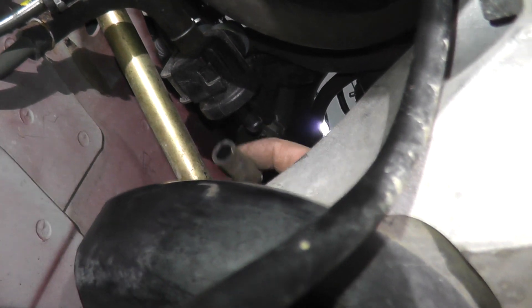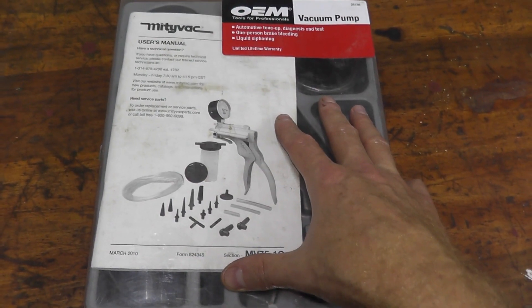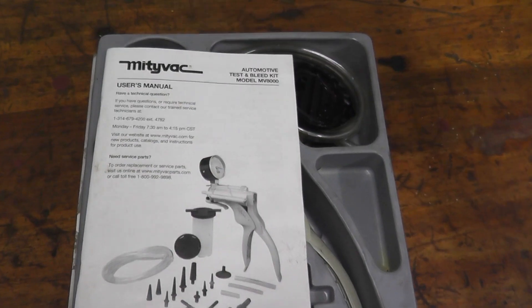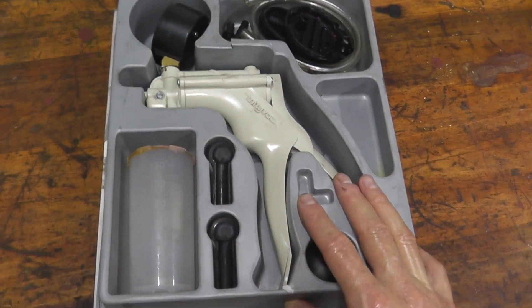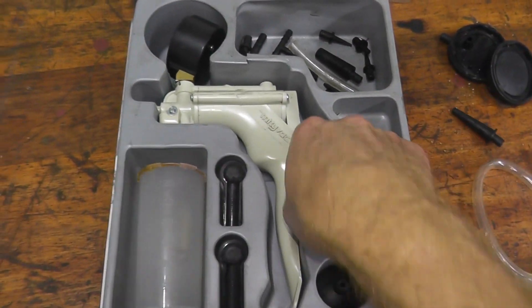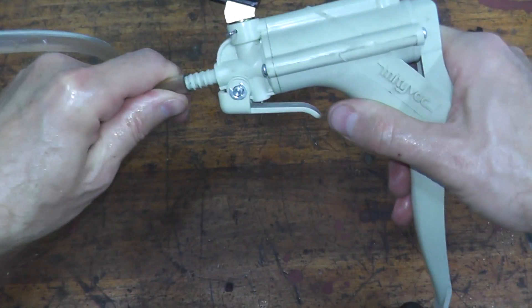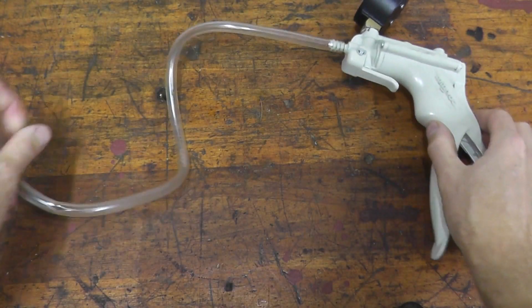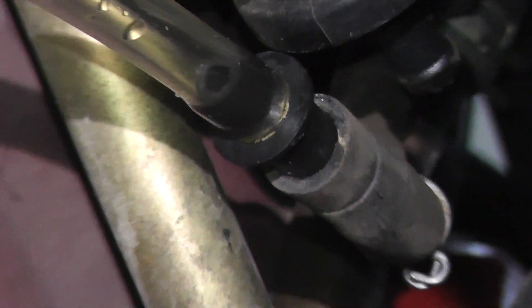Once you remove the hose, we're going to hook up a vacuum tester to see if the valve is holding pressure. This is a basic vacuum pump I purchased off Amazon — it's terrific because you can test valves like this, and you can bleed brakes too. Simply, we just need vinyl hose and an adapter. I just place the vinyl tubing on the tool, then place the adapter on. Here's the vacuum pump — follow the tubing, and the adapter just plugs into that hose right there.